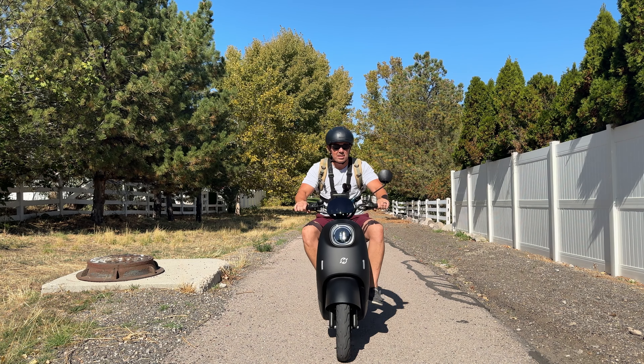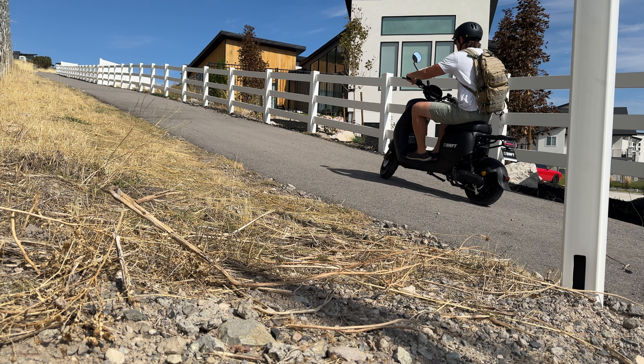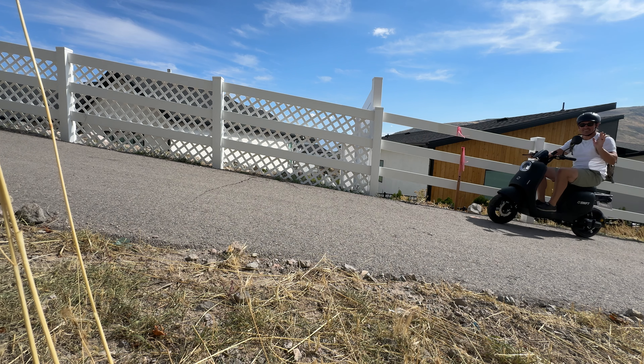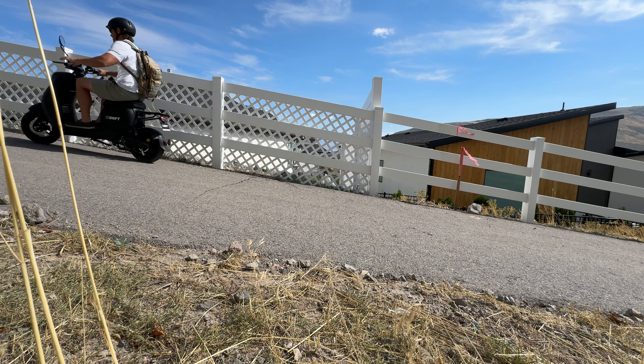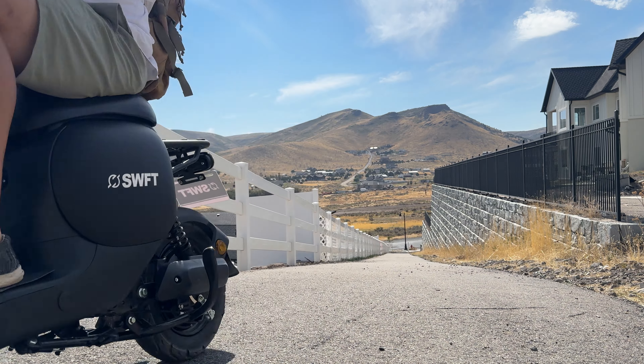They don't really gear these things to tear off the line — moped users seem to like a gentle start, and this is right on par for that. As for power for climbing, I took it up a half-block-long 20% grade hill the other day and surprisingly it took me to the top, which is very impressive given the power-to-weight ratio.